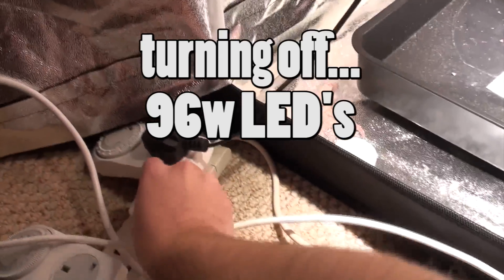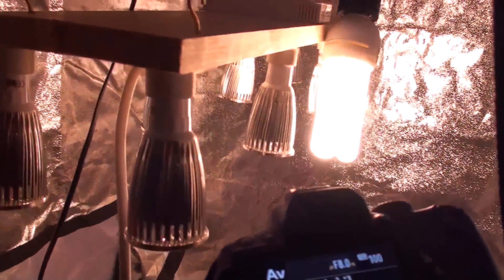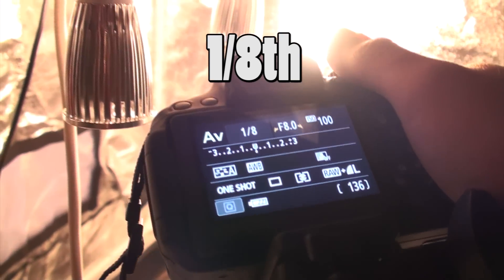So now I'm going to try it without the 96 watts of LEDs and see what we get just from the CFL. And we only get 1/8th of a second.